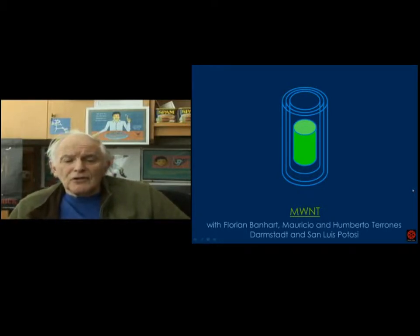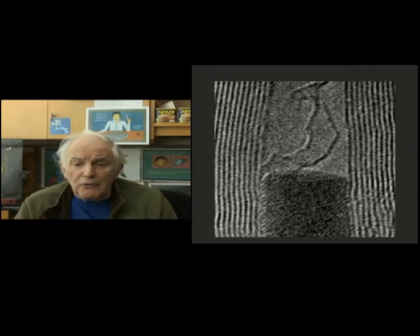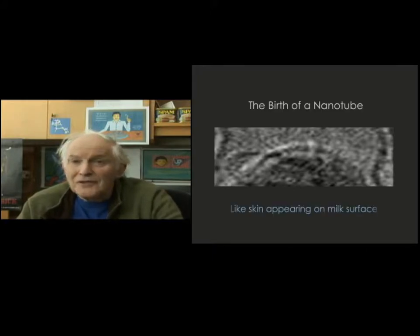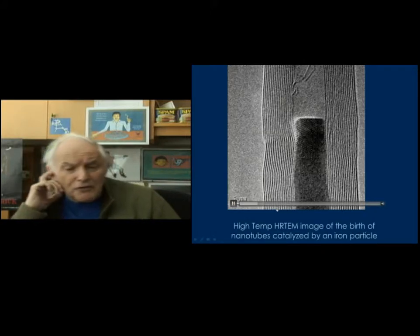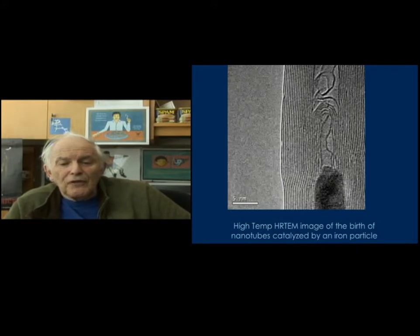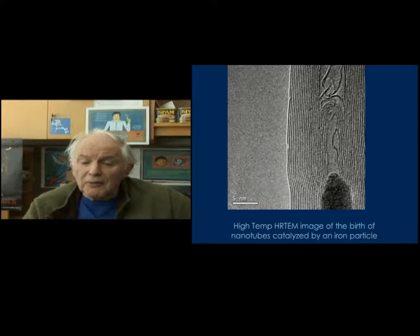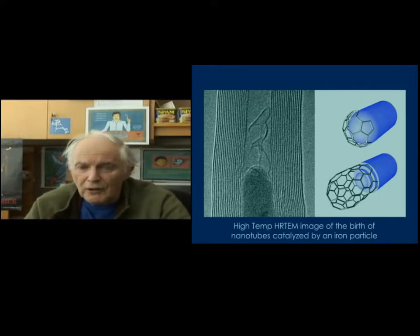Not long ago, Mauricio and Humberto Terrones, my friends, who were working with Florian Banhart in Darmstadt, sent this to me. Here's the cross section again, and we see a rather flat meniscus on top of the metal. As you watch it under 600 degrees, it becomes a little more curved, then a line appears and then several more lines — and what you're seeing is the birth of a nanotube. In this time-lapse film, you see exactly what's going on: gradually the nanotube arrives and grows. Here is one piece of the jigsaw puzzle of how nanotubes grow in the presence of a metal catalyst particle. Here is a diagram showing the beautiful result that Florian in Darmstadt has obtained.